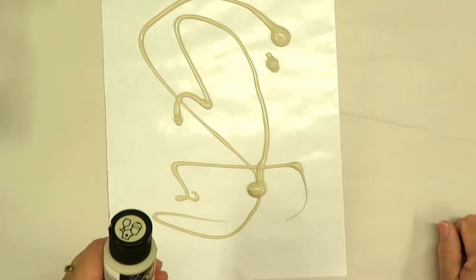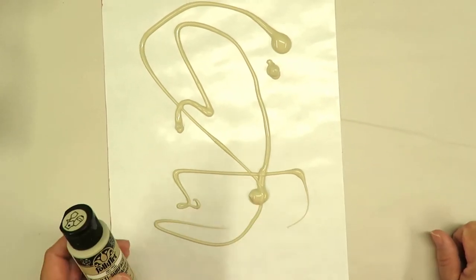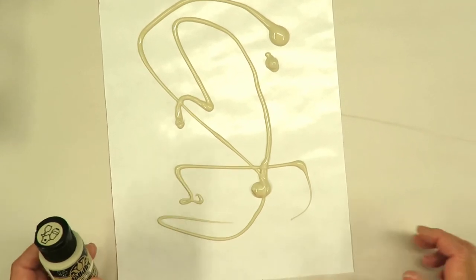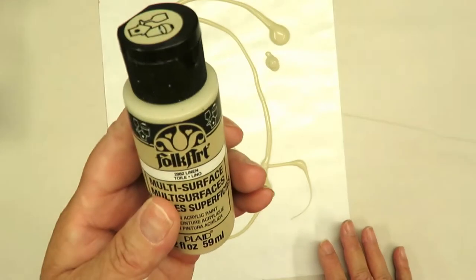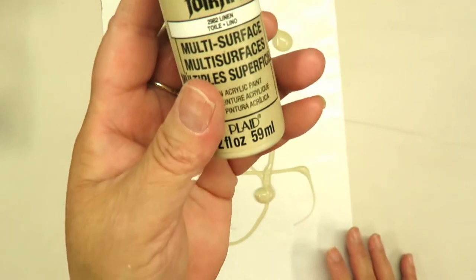Hi, this is Amy. Thanks so much for stopping by. Today I'm going to do another faux technique and I am going to start off by just using a piece of my palette paper and then linen, which is a folk art multi-surface paint.